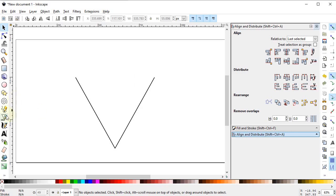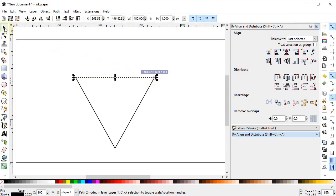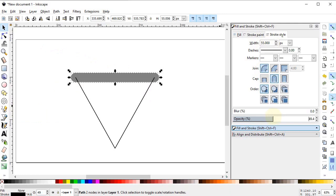Select the Pen tool and draw a horizontal line from this point to this point while holding down the Ctrl key. Go to Fill and Stroke menu and select the width of the line to 55 pixels. Select the round joints and round caps, and also reduce the opacity to almost 50%.